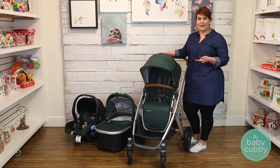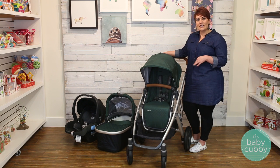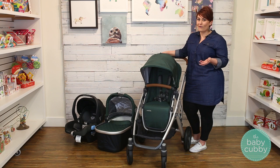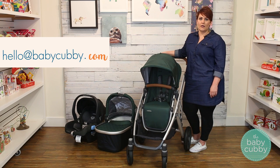Hey guys, today we wanted to show you how to use the new 2017 UPAbaby Vista to see if it's the right stroller for you. It is a little bit different from older models, but the functions are basically the same. If you have any questions, feel free to comment below or leave us an email at hello@babycubby.com.